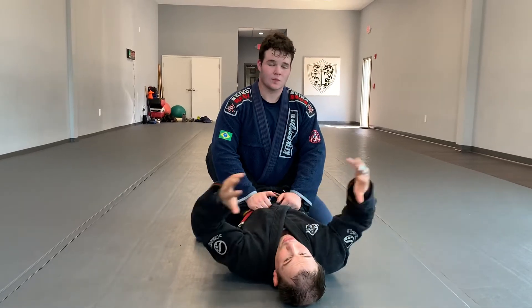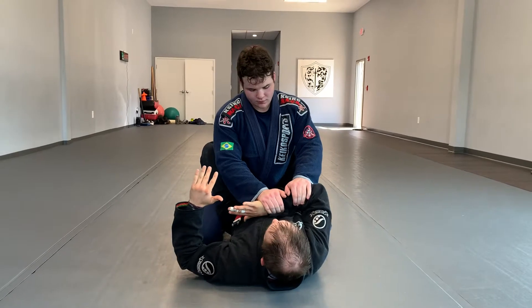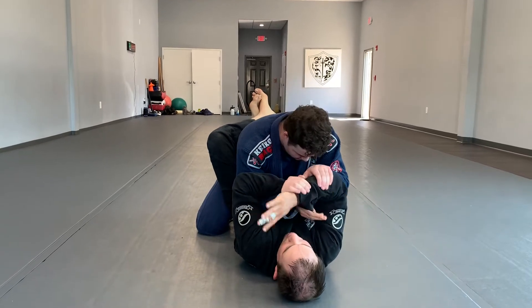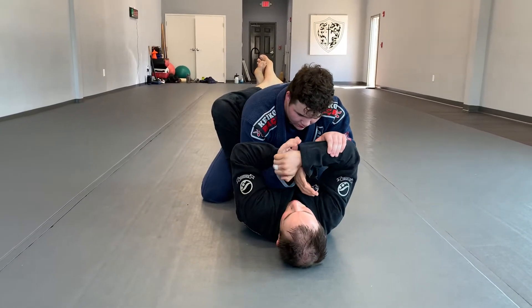We just did some extra techniques today. Kay grabs my arm, we're going for our wrist lock. I'm going to trap his hand, pull a little bit, swim my hand underneath and grab. I want to move my hand to the outside near his pinky, but I can't grab his pinky, so I'm gonna grab here.